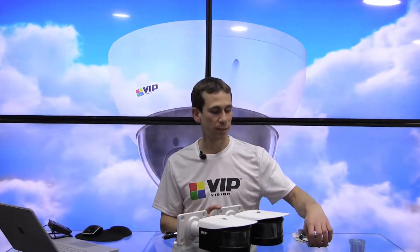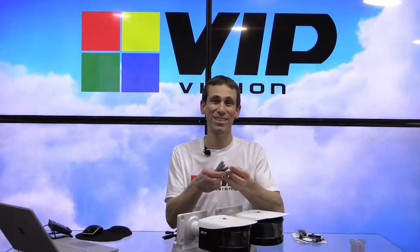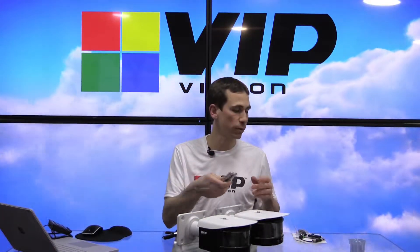That's what you can do with these panoramic cameras — that's the field of view we're looking at. Now, just to go a little more in depth with what you receive with these cameras: we supply Dyna bolts out of the box, as these are quite a hefty camera.